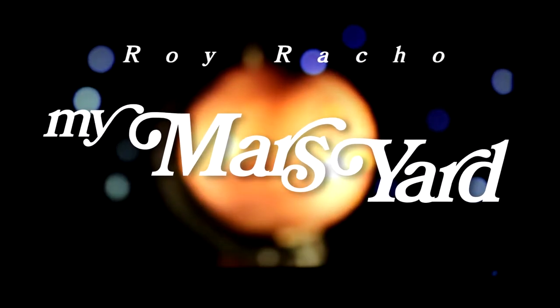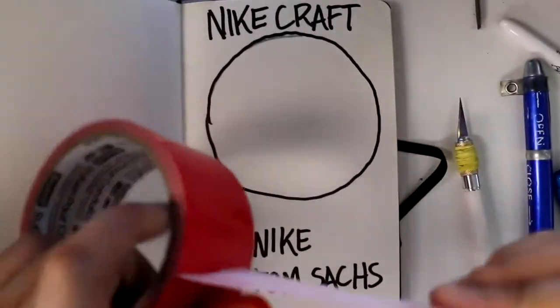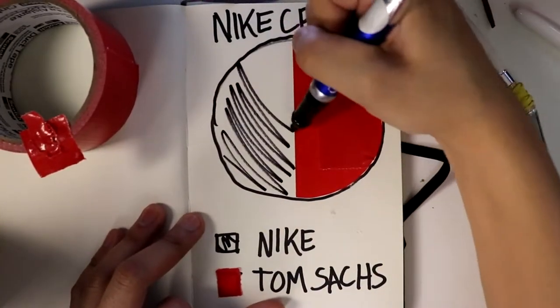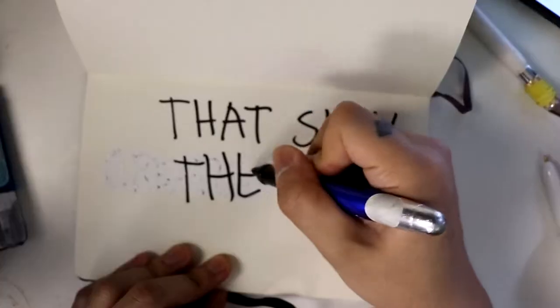Are we alone? Buckminster Fuller, 1969. Nike Craft is 50% Nike, 50% Tom Sachs. Tom Sachs is an American artist creating works that show the work.